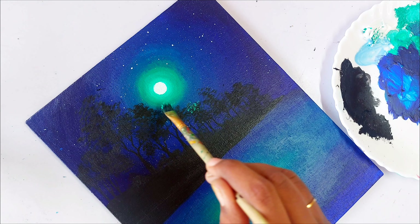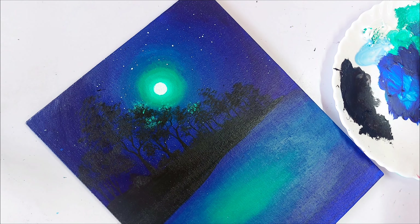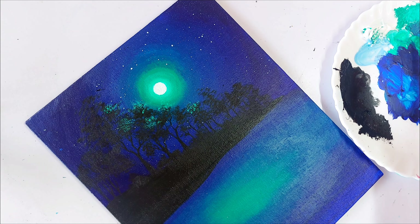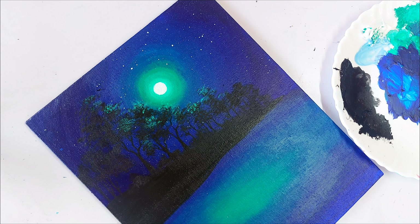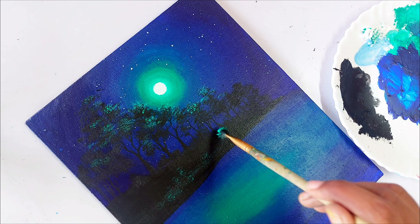We take the color viridian and tap it on the leaves. Before applying viridian, make sure the first layer is completely dry. I am using the same hard bristle brush to paint the leaf foliage and the texture of the bush.